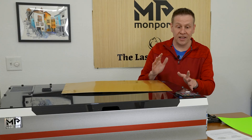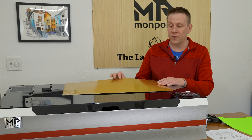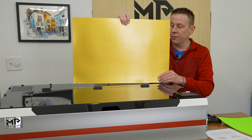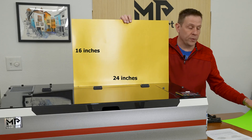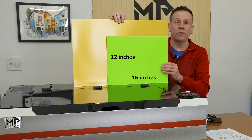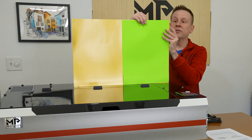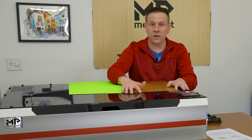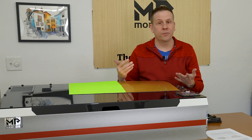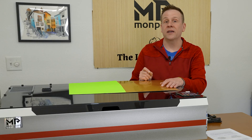I'm going to go over some technical specifications for the Reno 65 and compare it briefly to the Reno 45. The Reno 65 has a work area of 16 by 24 inches; the Reno 45 comes in at 16 by 12 inches — exactly half the work area. The 65-watt CO2 power level gives a lot more cutting action and faster engraving speeds. On both the Reno 45 and 65, the Z-axis travel is 4 inches.